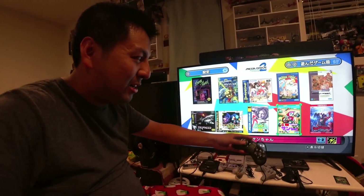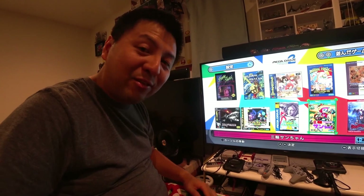That's my unboxing and trying it out. Some games are two-player so you can have two controllers. Thanks for watching guys, bye.